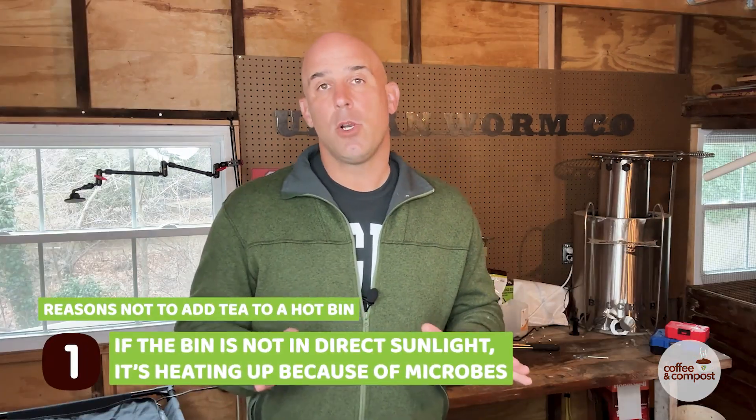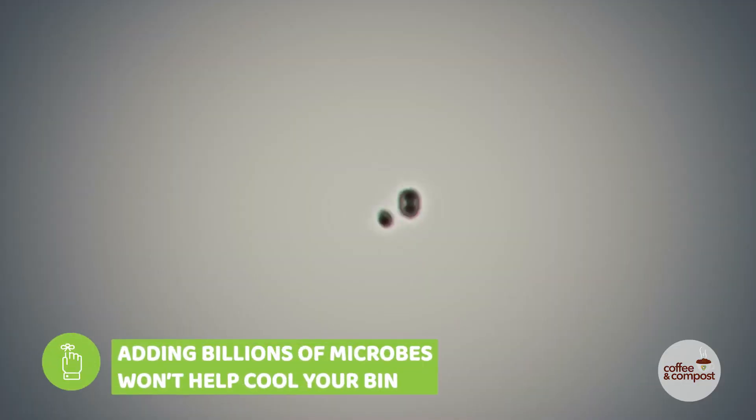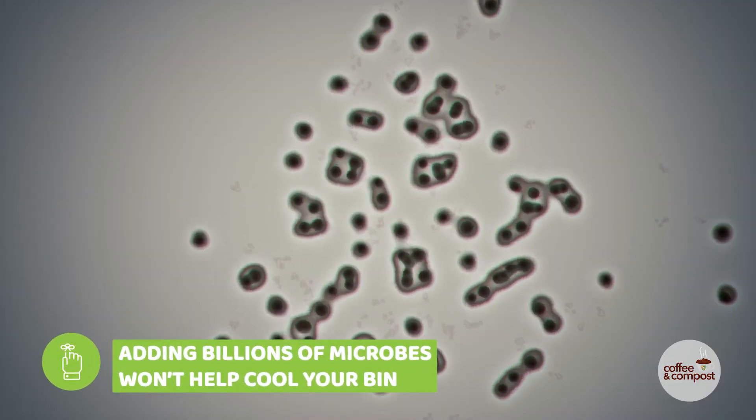I wouldn't do this for two reasons. Unless the worm bin is sitting in direct sunlight, it's heating up due to microbes. Adding a tea with billions of more microbes is not going to help. The microbes in that tea are likely not the heat-producing thermophilic microbes, but I wouldn't add them regardless.